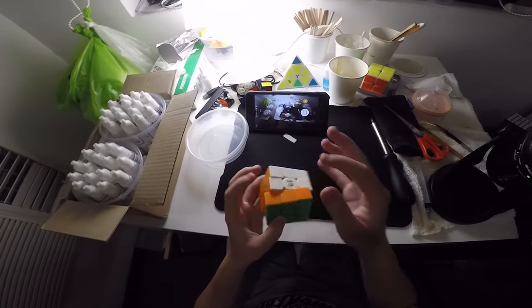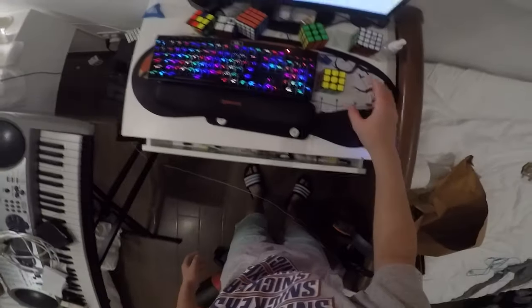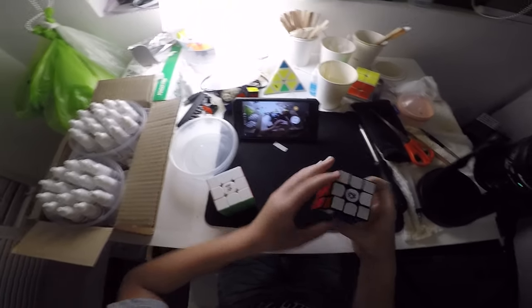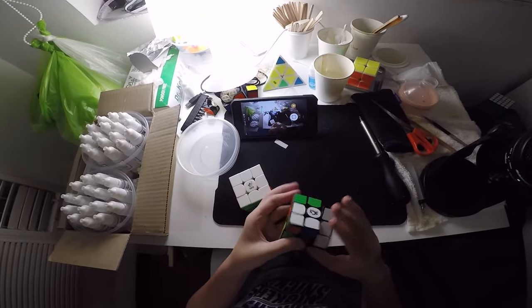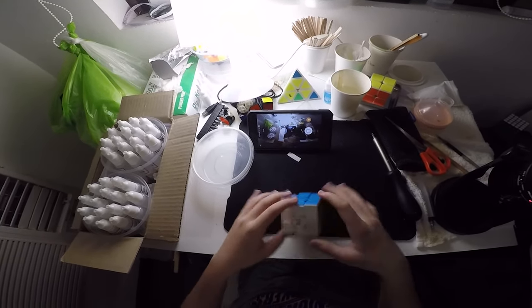This cube turns so well. My GAN access is downstairs but it's okay — it turns really well. This is my cosmic cube, I changed the stickers. This one turns really well too. I actually prefer this one over this one. Thank you guys so much for watching and I'll see you in the next one. See ya.